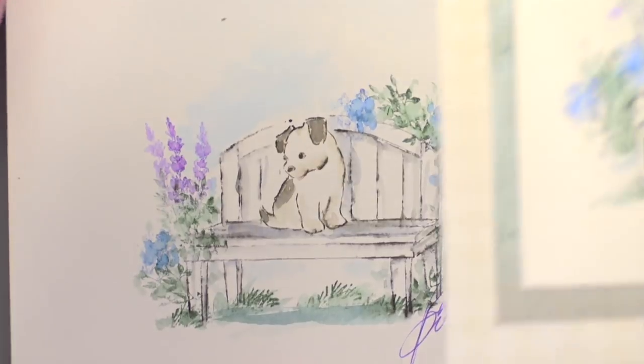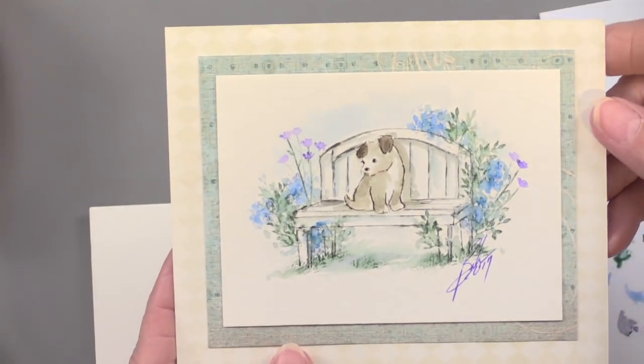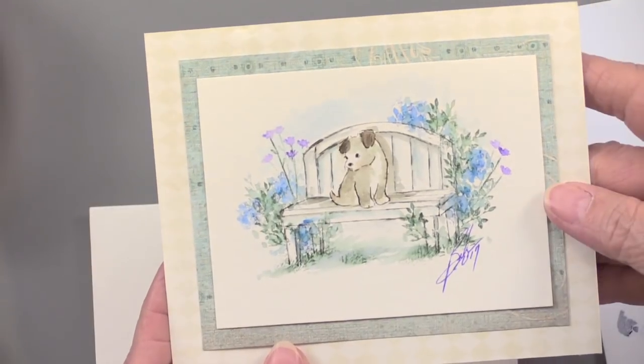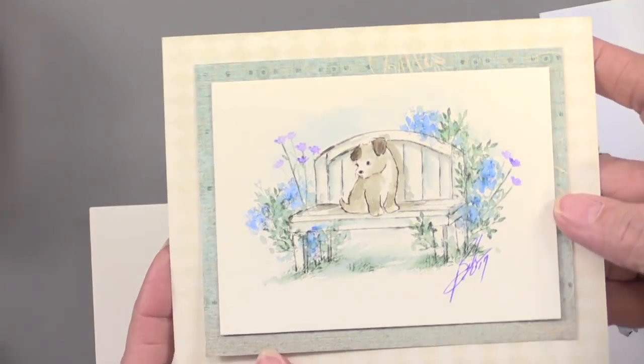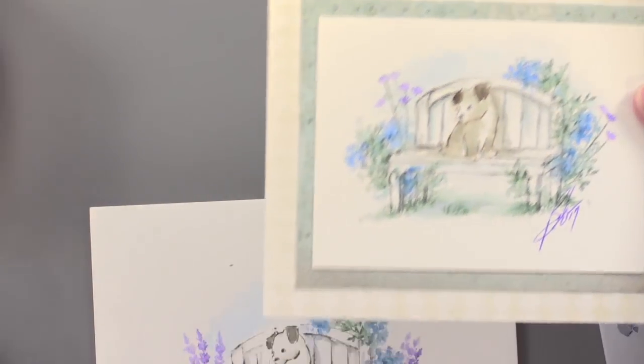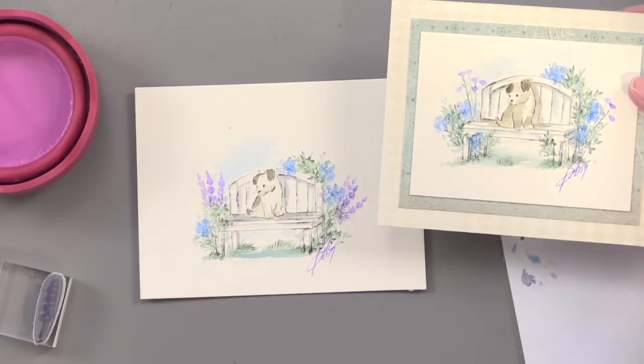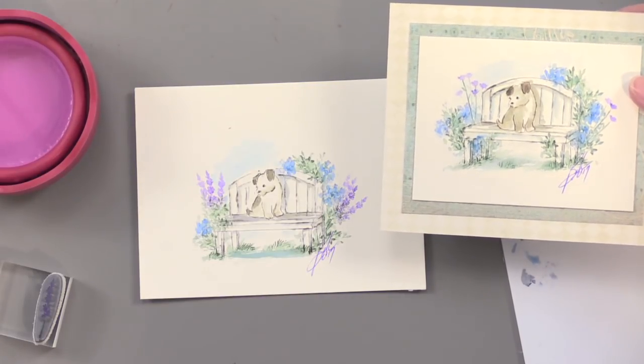So there it is. You simply trim it down and it can become a card front — or anything. Also on a scrapbook page — scrapbookers, this can be for you too. Everybody wants to do these little paintings, and you really can do them in just a few minutes. That's pretty amazing. We're going to come back tomorrow with more goodies from Bonnie and Art Impressions.